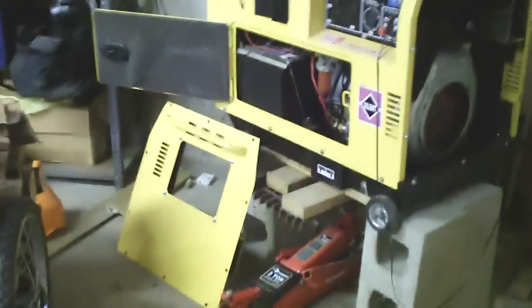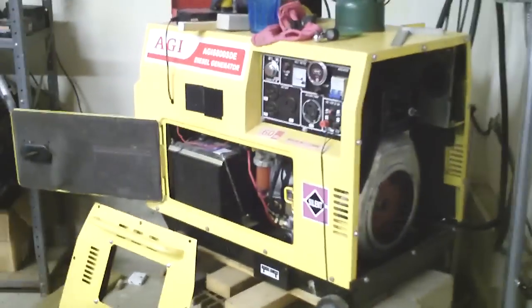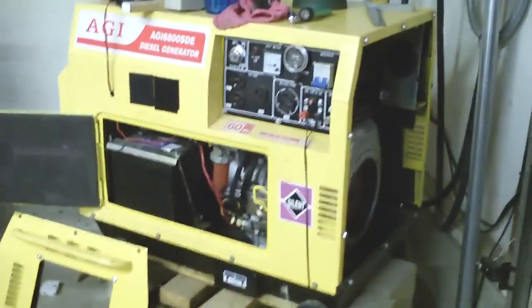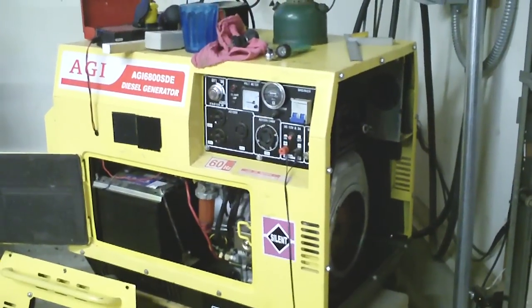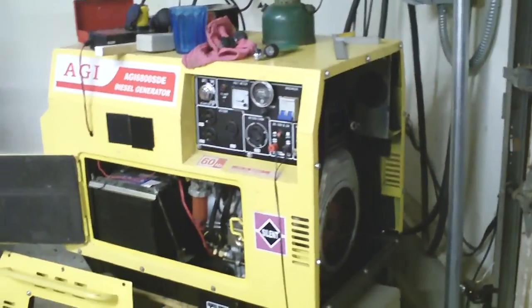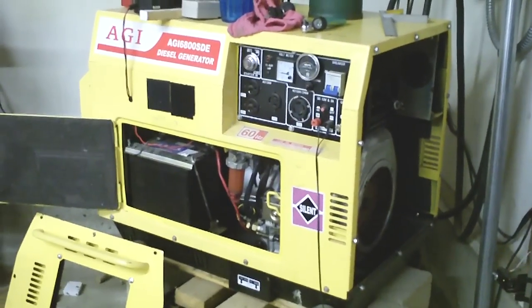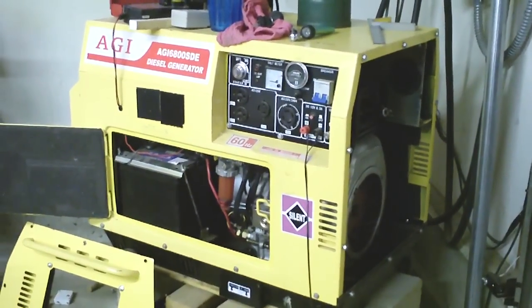There it is in all its glory — there's our Silent Diesel. One of the things that's happening is when she's cranking, it gets to top dead center no matter what and she's stalling. It very well could be the starter, but I don't want it to be the starter because then I have to buy a new one.